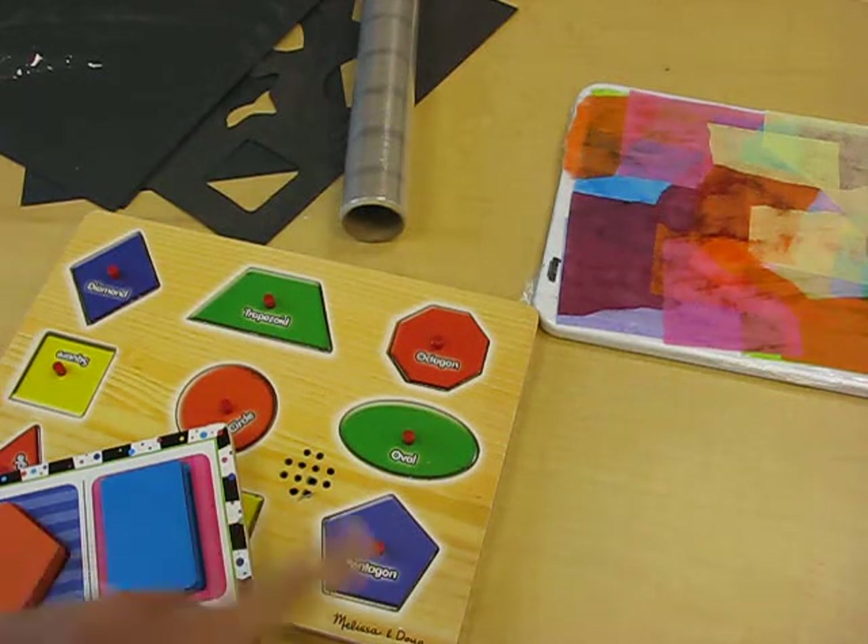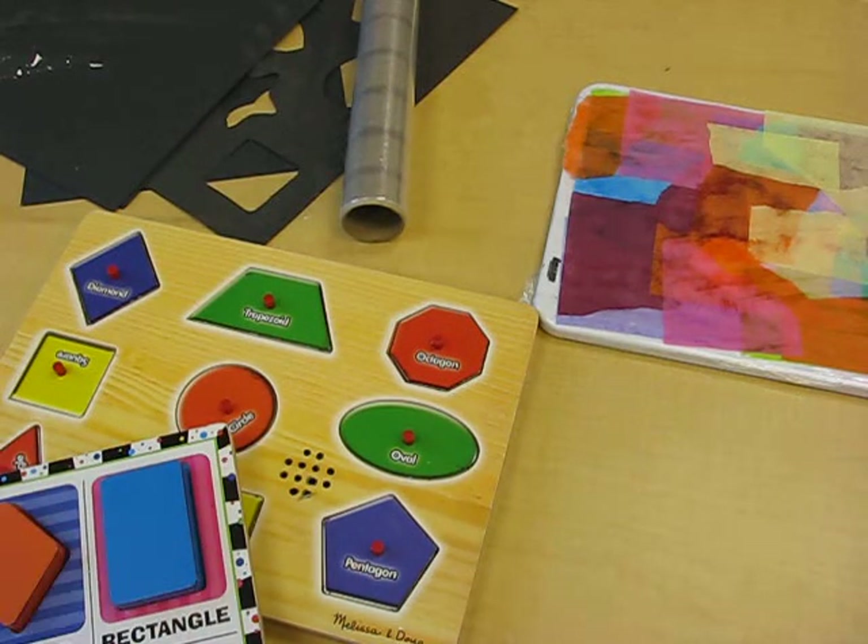In this lesson, we're going to take shapes and, using black construction paper and tissue paper, we're going to make ourselves a shape stained glass window.